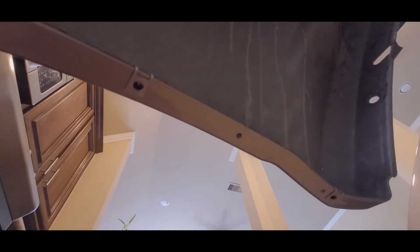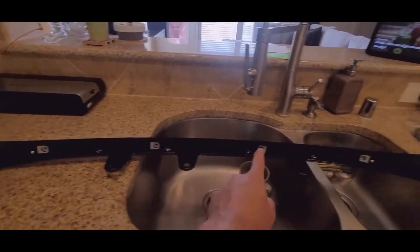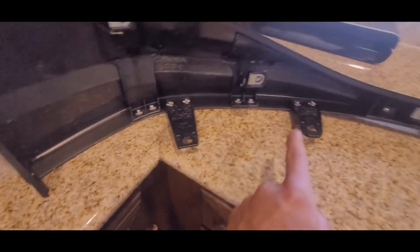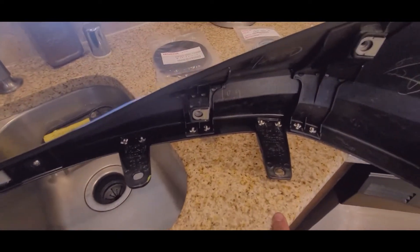I'll show you guys how to do that in a little bit, but you want to check that first because it's going to be a pain if you have to go through the process I'm going through. So on the CR front lip, you're going to have eight mounting points on the actual face of the bumper, and then on the bottom of the bumper you're going to have seven places where the bolts are going to sit.